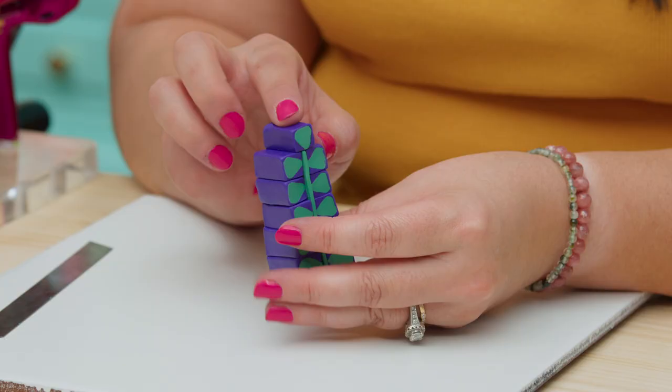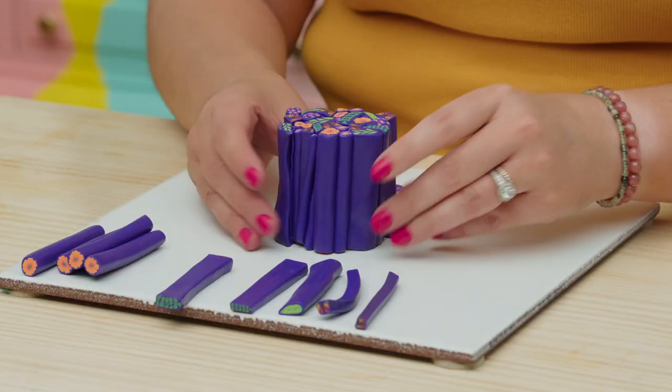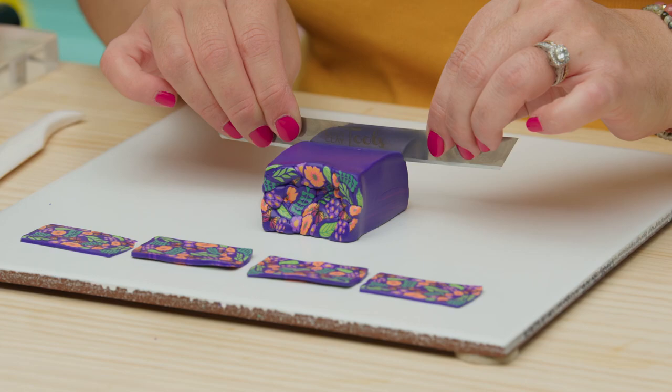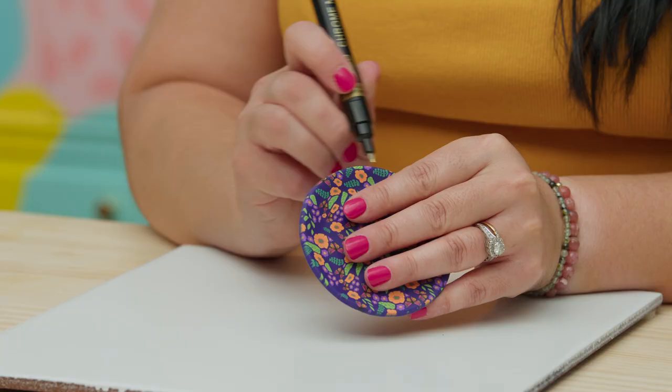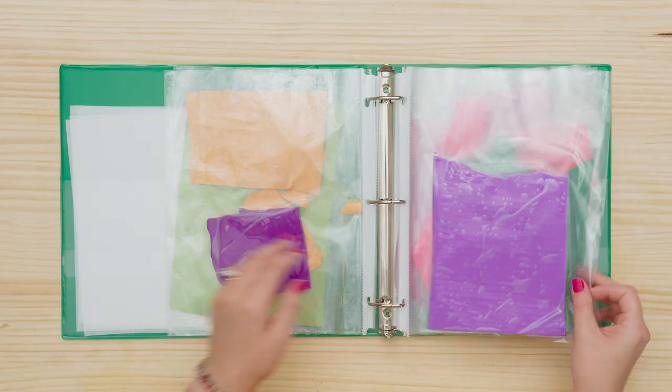Next, we'll design the leaf, the vine, the flowers, and the butterfly. We will then assemble our elements and reduce the cane. Lastly, I will teach you how to make a sheet of patterned clay out of the slices, and we will look at some of the objects you can create with it.